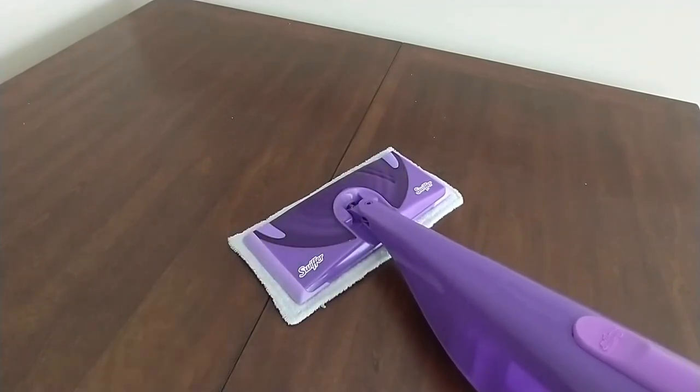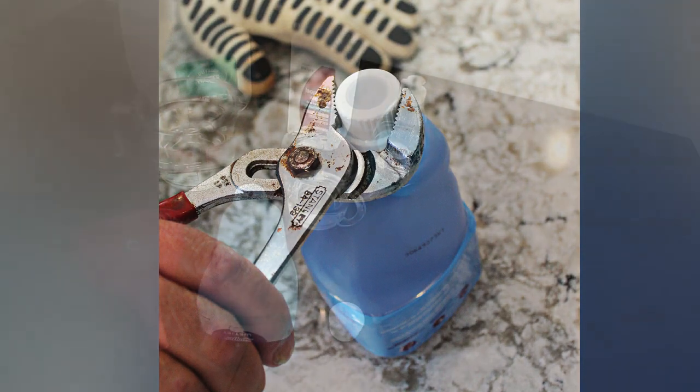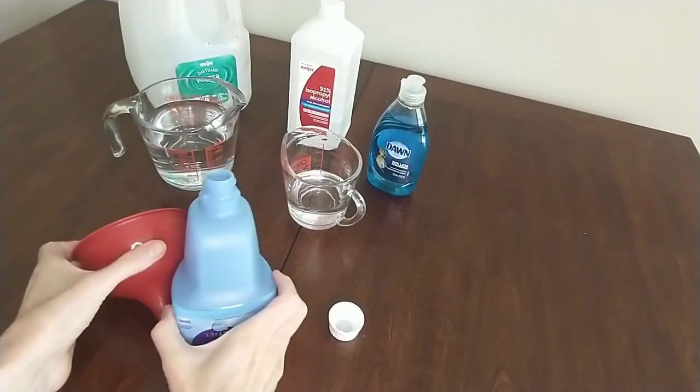Now you can also make your own refill solution for your WetJet. The hardest part is getting the cap off — we use something called a channel lock or groove pliers, and that's how we got our cap off. So now it's ready to be refilled.